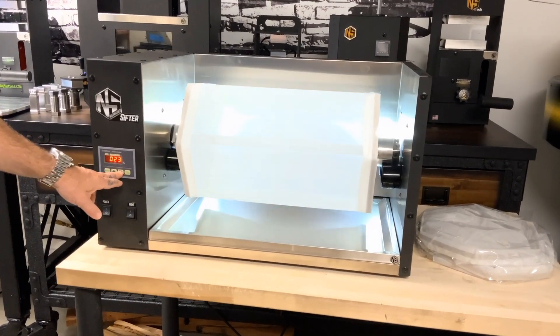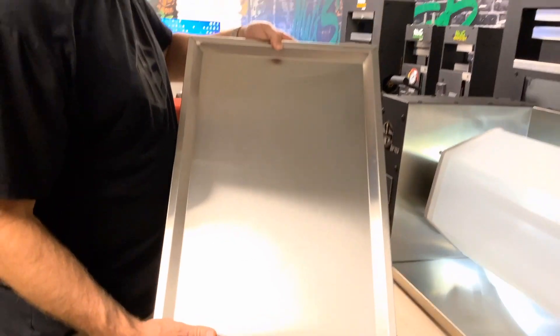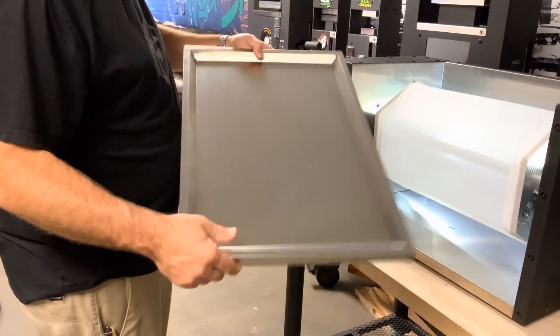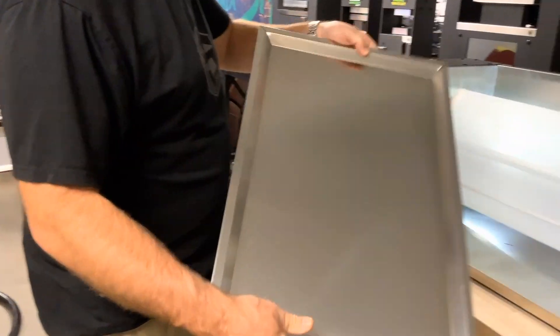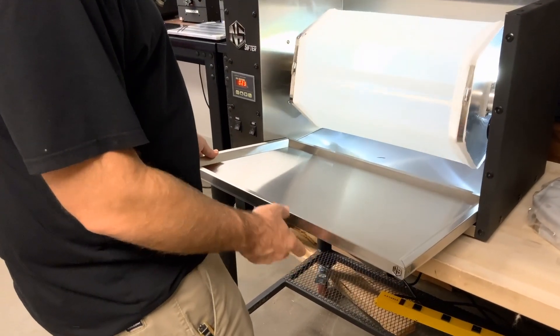That's how it operates — super simple. Something that's new is our new stainless tray. It's a really nice double-seam stainless tray that we make here at our factory, and you can also get extra trays if needed.